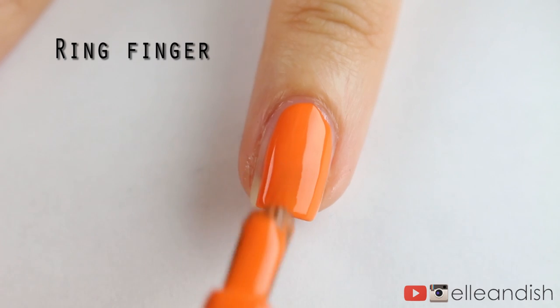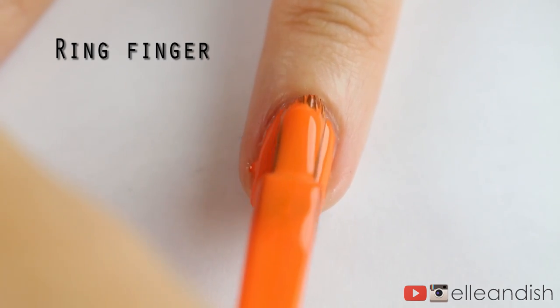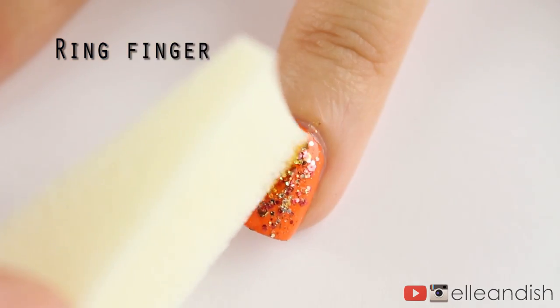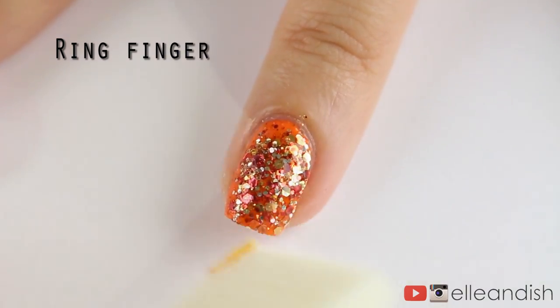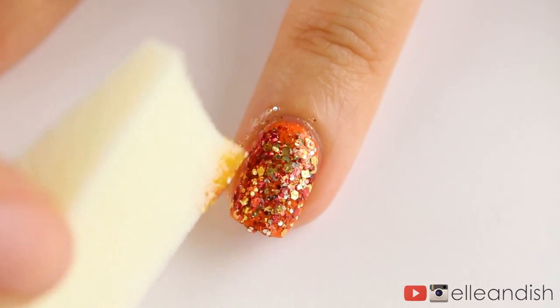I haven't had an intense glitter accent nail in a while so I felt I needed one. The base color is a bright orange and on top I'm applying a chunky gold and orange glitter with a makeup sponge for extra coverage without the excess clear polish. It's a pain to get off, I know, but glitter is worth it, especially for fall and winter.